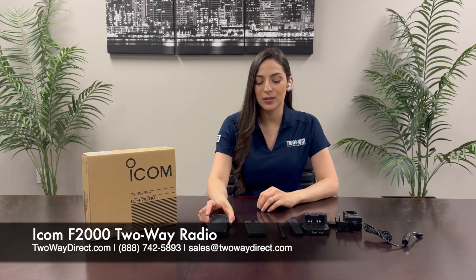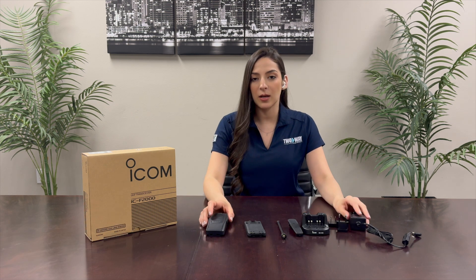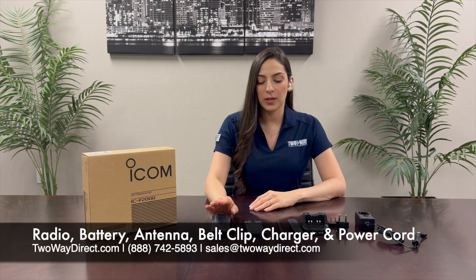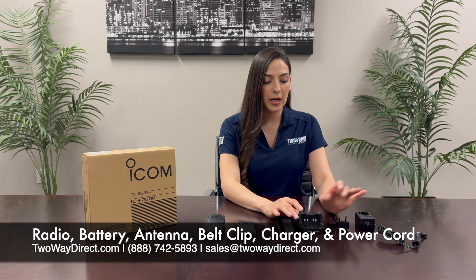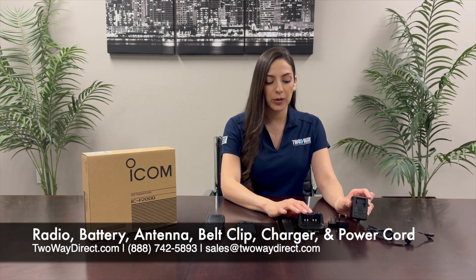Today I have the ICOM F2000 two-way radio and this is everything that comes in the box. It comes with the radio, the battery, the antenna, the belt clip, the charger, and the charger power cord with two different adapters for your region.